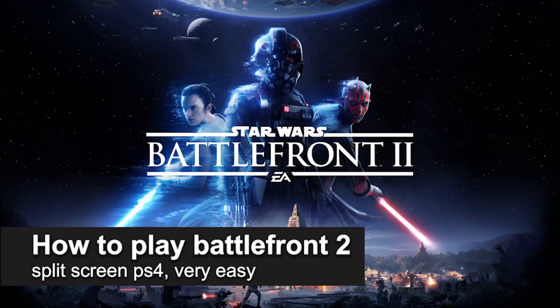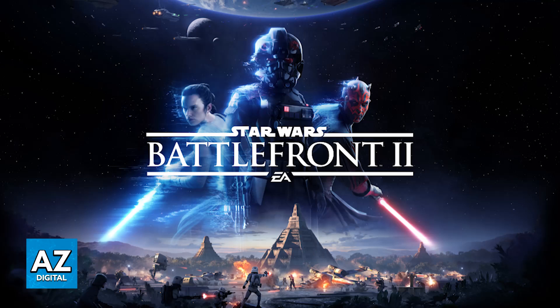In this video, I'm gonna teach you how to play Battlefront 2 Splitscreen on PlayStation 4. It's a very easy process, so make sure to follow along.